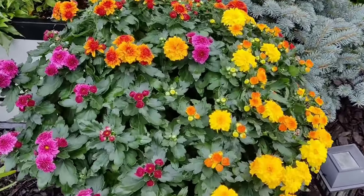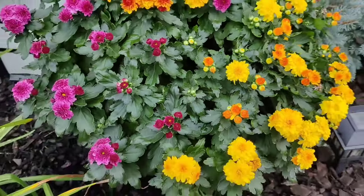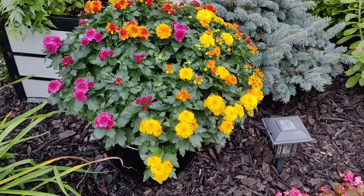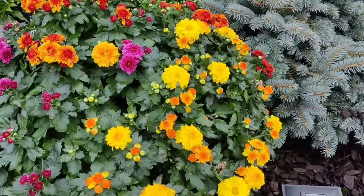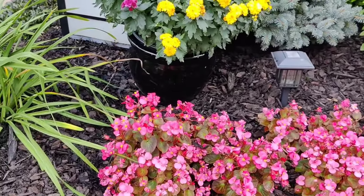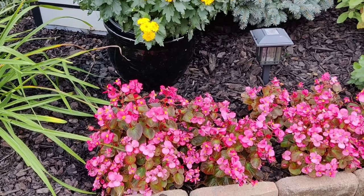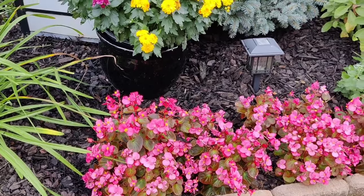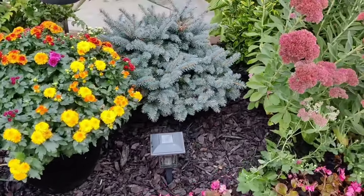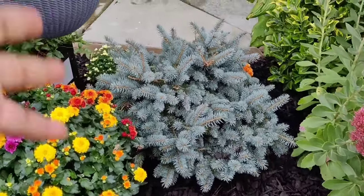Down below that I popped in a mum — this is actually an annual mum. I just fell in love with the really dark, emerald green of those leaves. I know it's already in bloom and you're supposed to buy mums when they're not yet, but I do have quite a few buds still there. I just popped it in a little pot that I picked up from a random roadside pottery place off the highway.